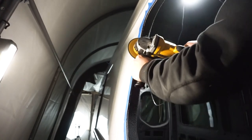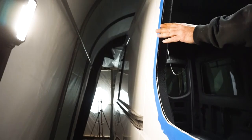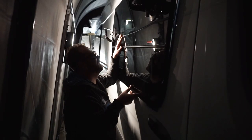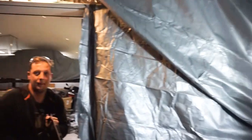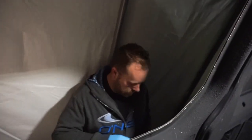That looks pretty clean now. We're gonna clean up this side just a little bit as well. So close — try one more time. I'd rather it be too tight than too loose. Alright, we finally got it to fit!